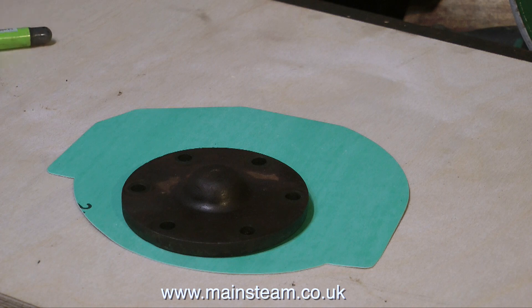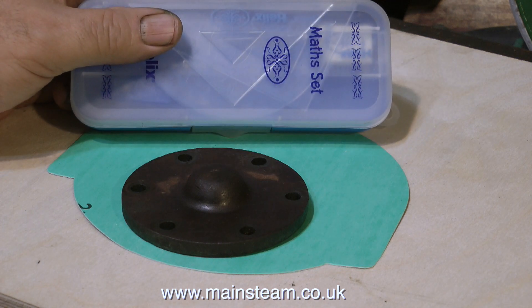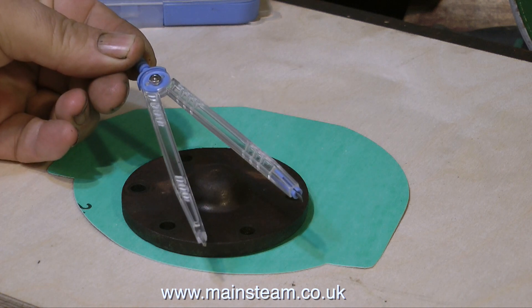There are a couple of ways to make gaskets. One is to simply draw around the component, then cut out the gasket. What is this creeping into the picture? This is a cheap maths set that a friend of mine gave me, and I use the compass from it.